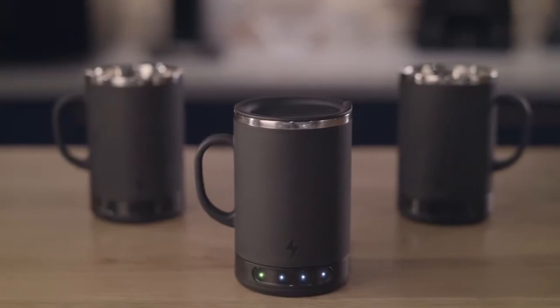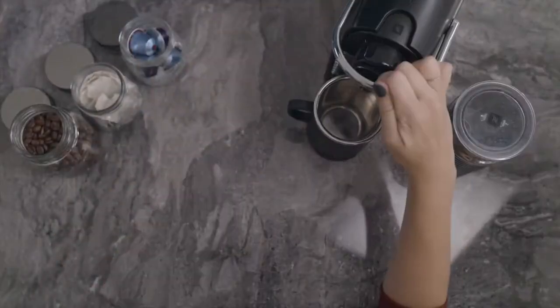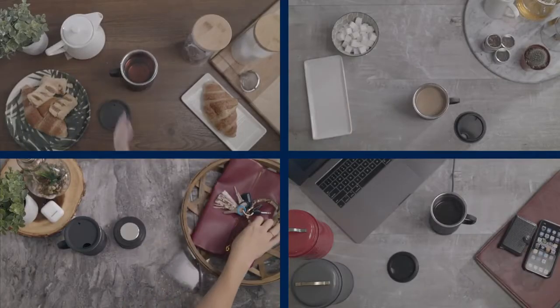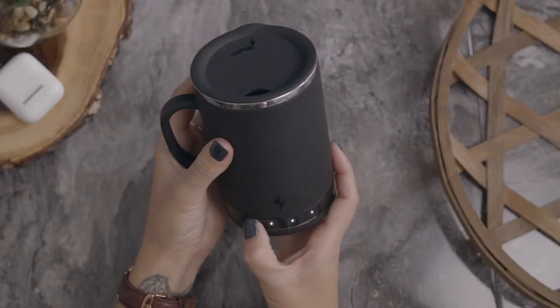After four years of development it's finally done and it's here. The Bolt was designed to give you the longest lasting, most affordable, easiest drinking experience. The sheer amount of unexpected problems we had to solve to make something so elegantly simple would bore you to death, but let's nerd out in short form anyway.